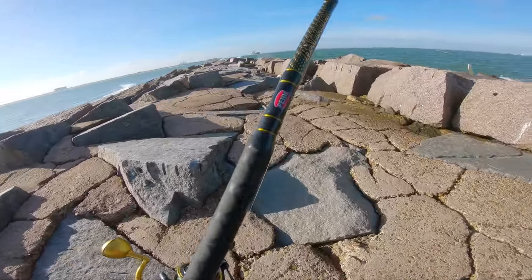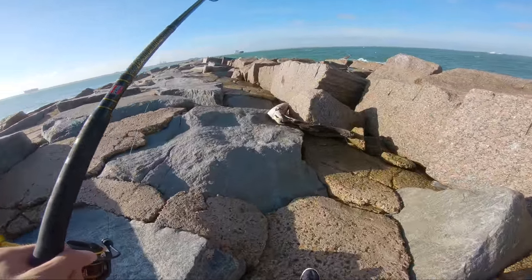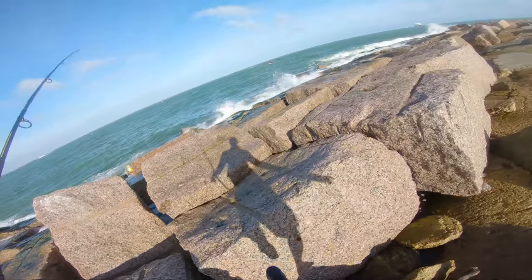Meanwhile Jeff is trying to get a snag loose. Jeff already lost a spoon to the surf side so I'm gonna go to the channel side. Only problem is we're gonna get spray coming over, which is kind of rough. The water looks really nice actually — nice green color. You can see there's water all over everywhere here.